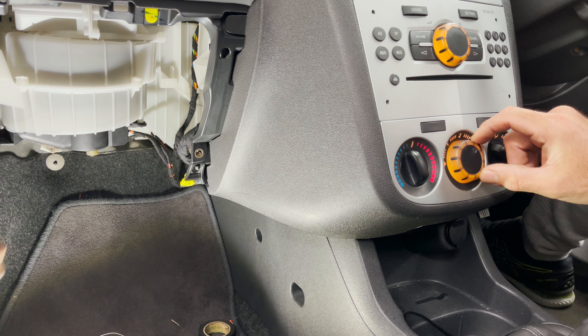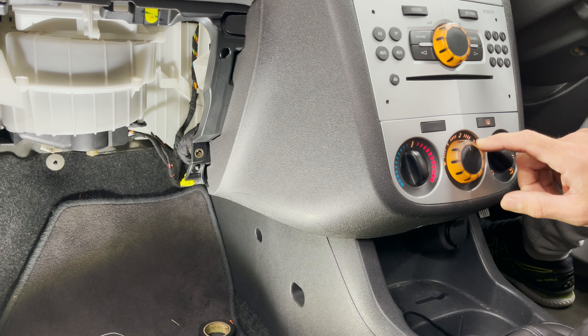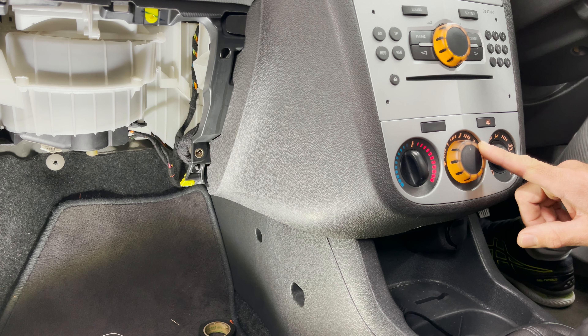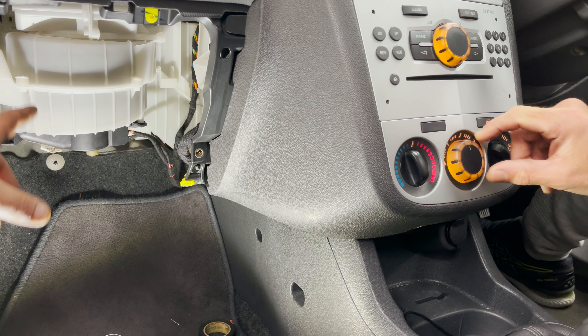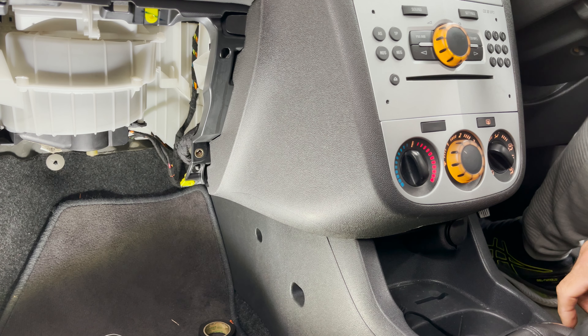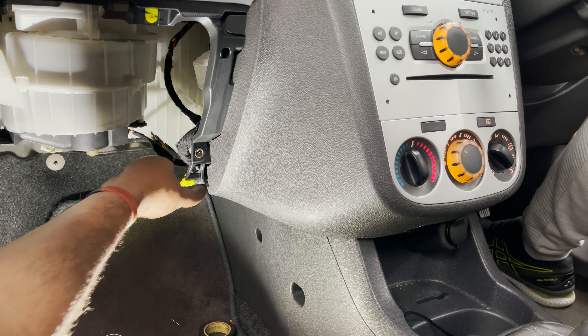There we go - the fan is working! That was my point again - if you test for voltage at the plug and then change the fan because you've got voltage thinking you need a new fan, you would have wasted money. Testing with the test light is so good in this sort of situation because it loads the circuit. We could see the light was coming on but it was dim - not enough current was getting through because of the resistance. That's why it was burning. Now we're just going to tidy up the wire and put everything back - car is fixed.